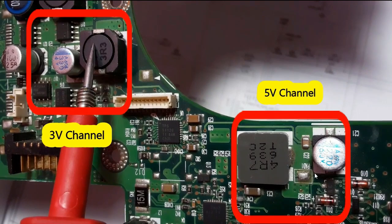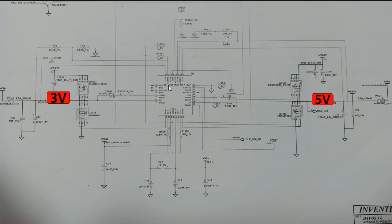Here we have a real motherboard where we have the circuits we have seen in the schematic. This is the 3-volt channel and over here we have the 5-volt channel. In every channel, as I told you before, you're going to find some components that are mandatory and obligatory. The first component is the control IC — here we have TPS51120, the same as we saw in the schematic.